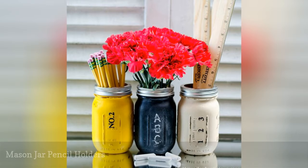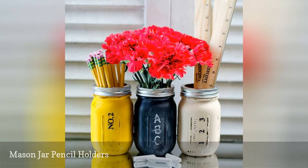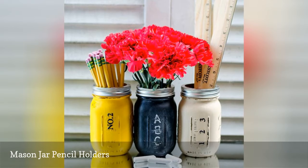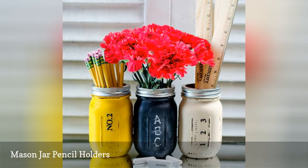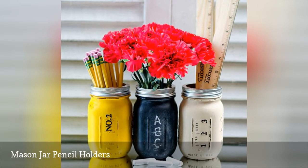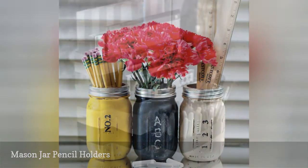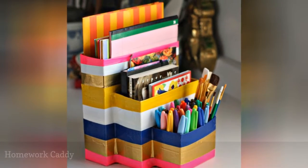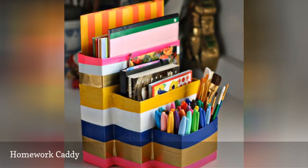After you finish school supply shopping, you may notice an excess of pens, pencils, and markers scattered everywhere. Having a designated holder will help eliminate miscellaneous writing utensils from ending up all over the house. These crafty mason jar pencil holders are a fun way to mix adult farmhouse style with childhood whimsy.